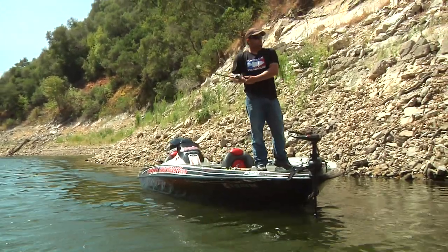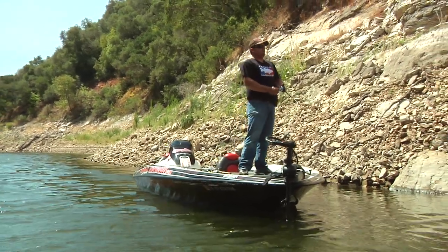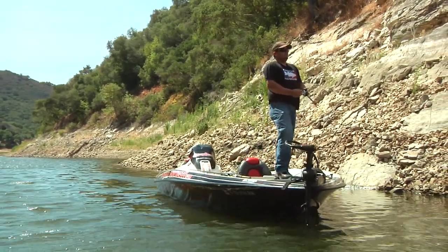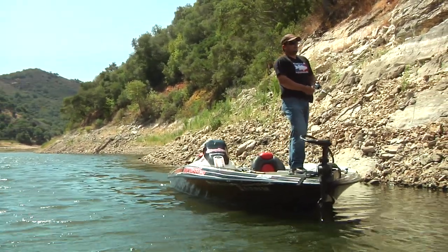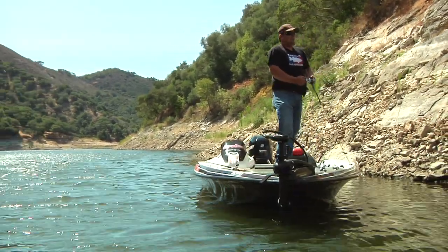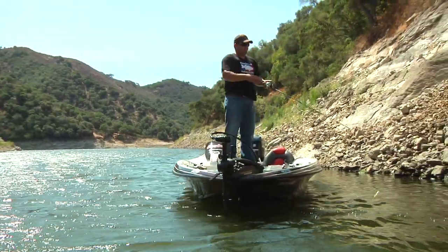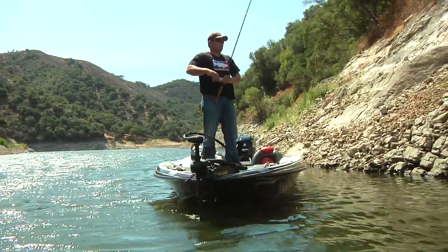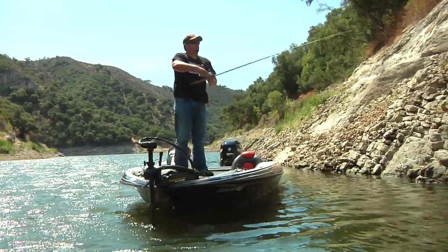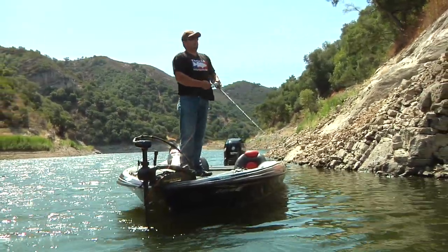In the summertime with this bait, I like to throw a baby bass color, simply because the spawn's over. It's about the size of the first hatch of bass they have early in the year. It looks like something on top of the water that's injured, and at this time of year there's a lot of these yearling bass moving around on the surface. So I like to try to match the color of the hatch on that.